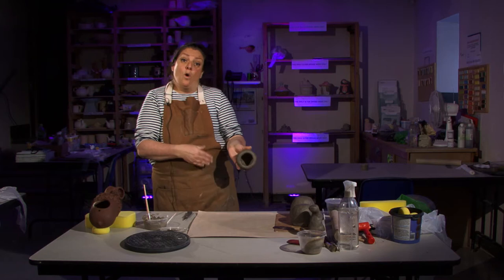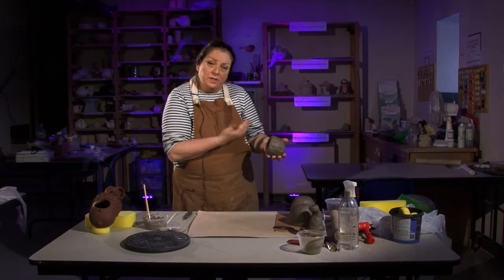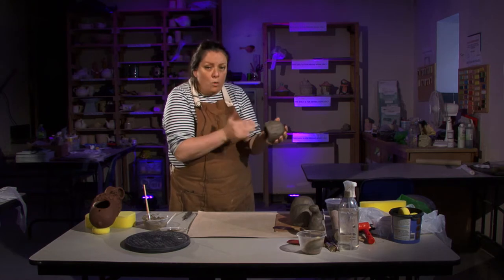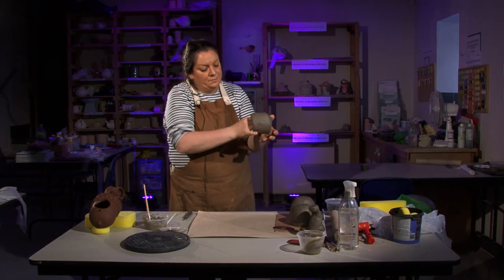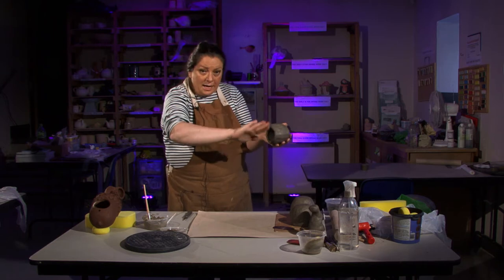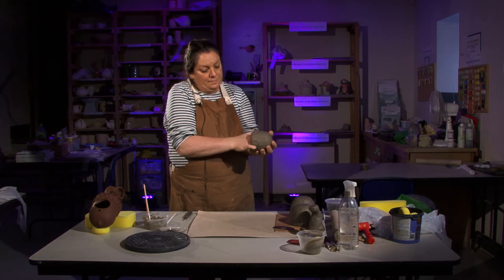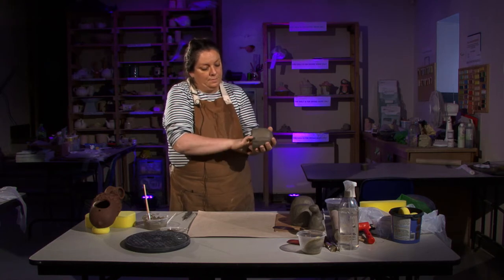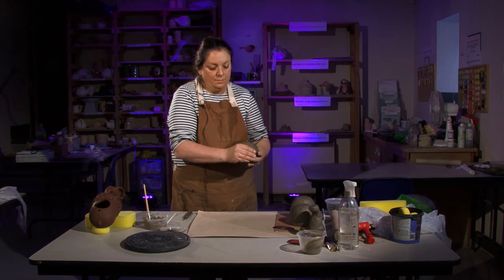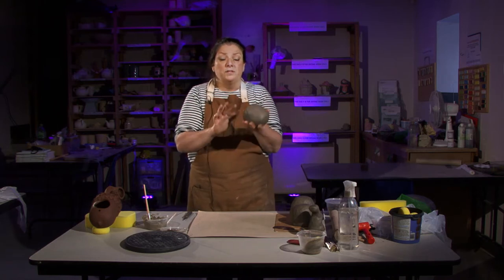Once you've pushed out and got a bigger opening you can get your hand in there as well to help shape and scoop it out. Always turning it to make sure it's even. Just putting in and scooping to get the shape you want. Aim for a nice open bowl shape.